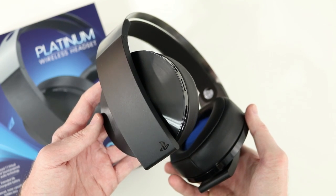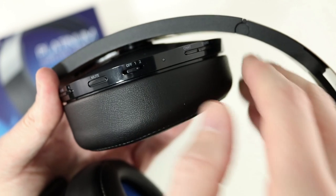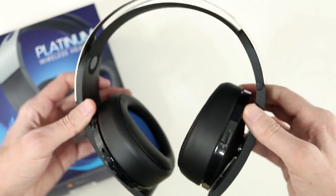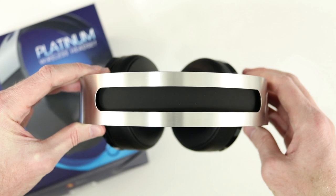My only nitpick with the build quality is that the power button jiggles slightly, and that noise is amplified when it's on your head. I can hear it jiggle if I move my head suddenly or lean my head back against the couch. This is a very minor annoyance, but otherwise the build quality is very good and these feel much better than the Gold headset.